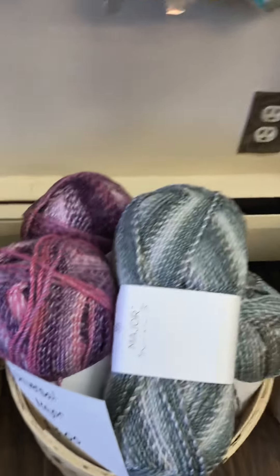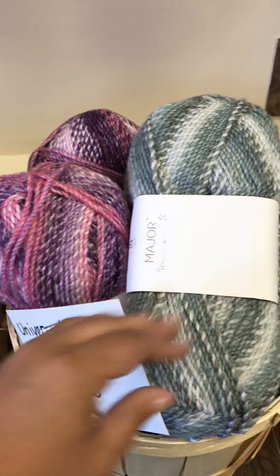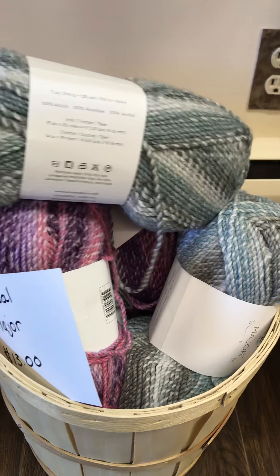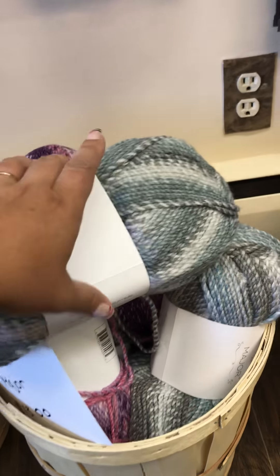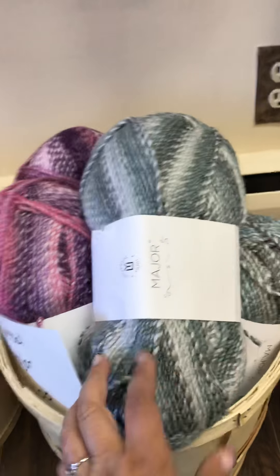This is Universal Major. They're huge balls — $13 a piece. It's bulky weight, acrylic, so soft, self-striping. Really can't wait to knit some of that up, or crochet — we'll see what I feel like, either or.